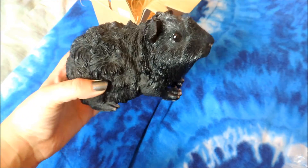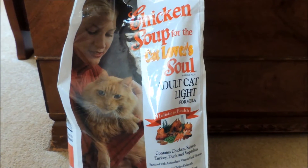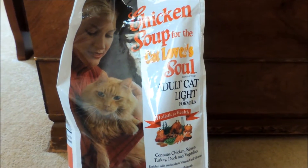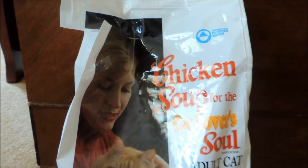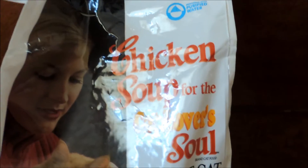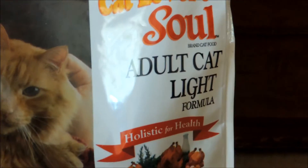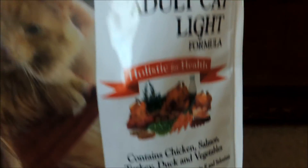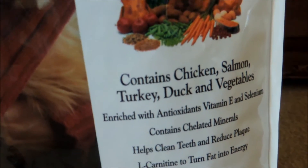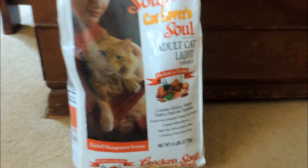I thought I'd show you guys the food that I feed my hedgehog Hercules, as I get quite a few questions about it. I just bought this bag a few days ago. It's called Chicken Soup for the Cat Lover's Soul Adult Cat Light Formula — the light just means it has less fat than the regular formula. It contains chicken, salmon, turkey, duck, and vegetables. This is a six-pound bag, so it lasts a long time.